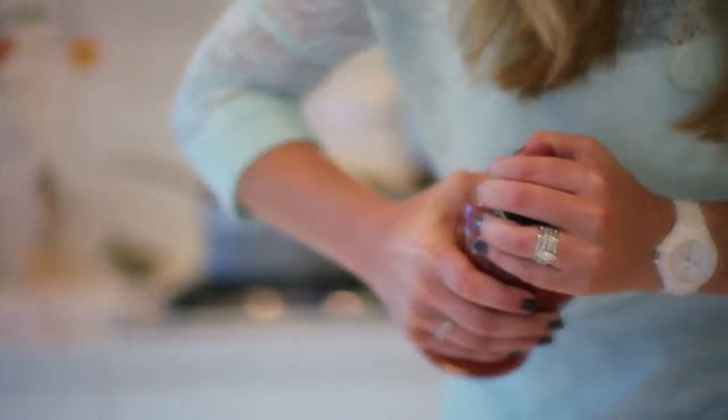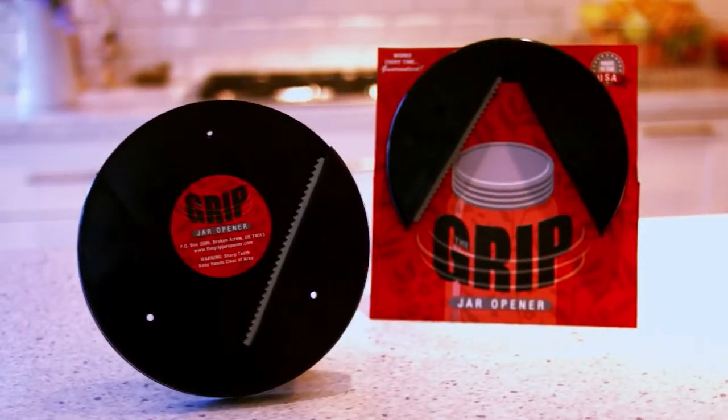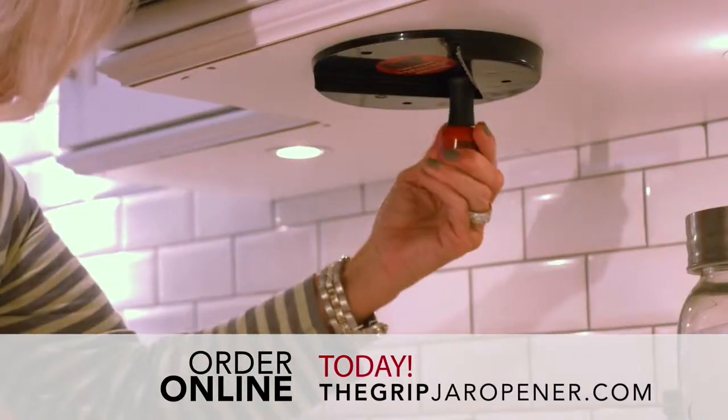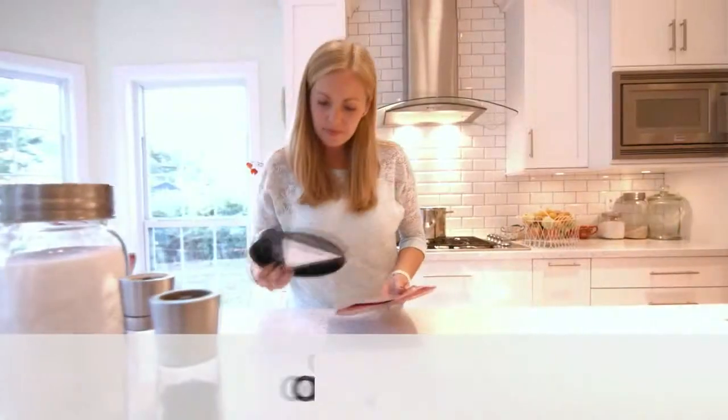Are you tired of struggling to open jars and bottles? The Grip jar opener is here to help. It opens lids effortlessly and it's designed to open everything from the smallest bottles to the biggest jars. The Grip installs in only seconds and is guaranteed for as long as you own it.